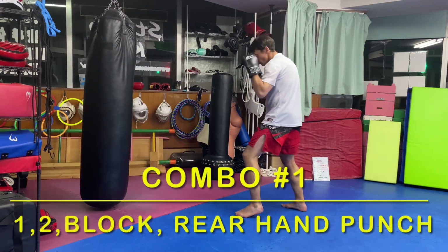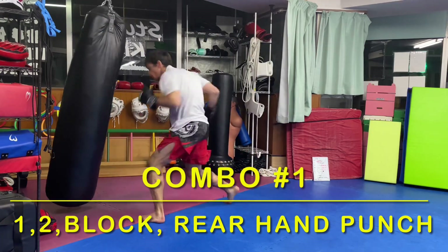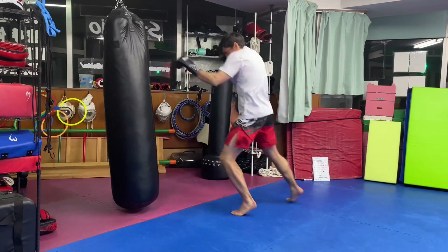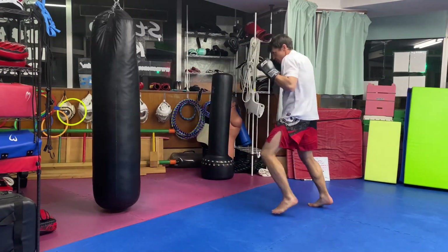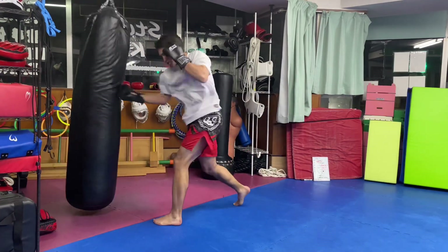Combination one: one-two cover block followed by a rear punch. The last punch can be whatever you want — right hook, right body hook, right uppercut, right straight. Use what works for you.